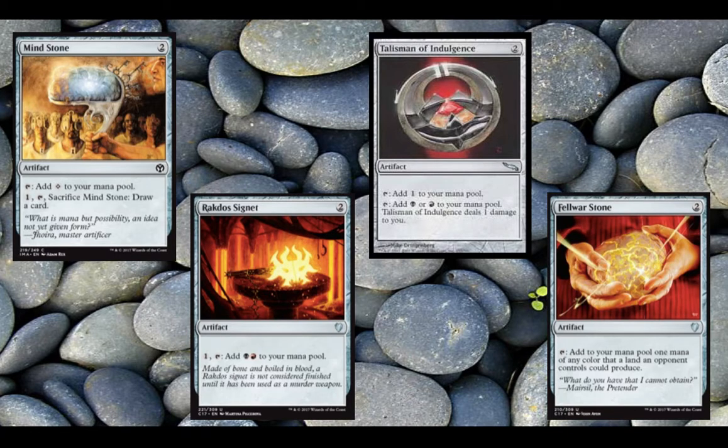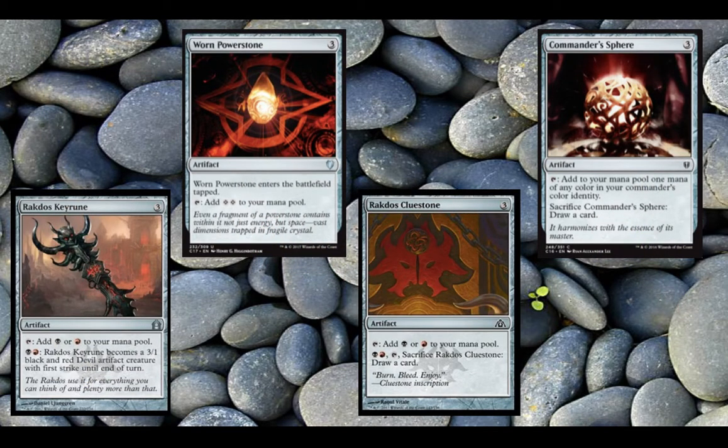Just four two-mana rocks that accelerate you out. And then here we have four simple three-mana rocks that accelerate you out as well. I am playing Warren Power Stone in the deck because I didn't want to spend a dollar over on any card. So if you have Sol Rings, replace this slow ring with the Sol Ring.